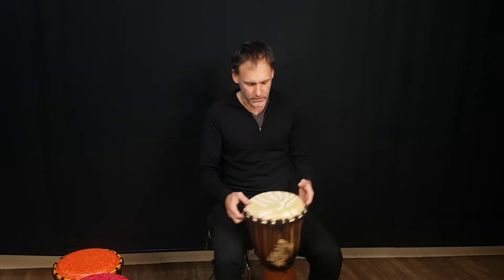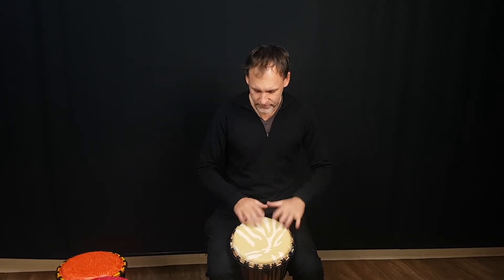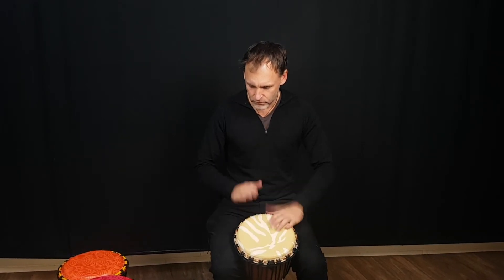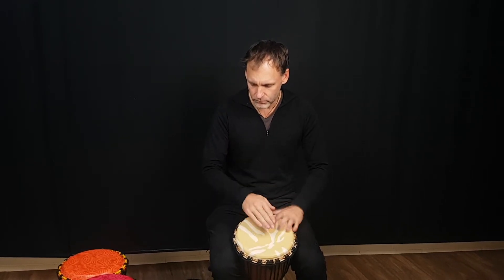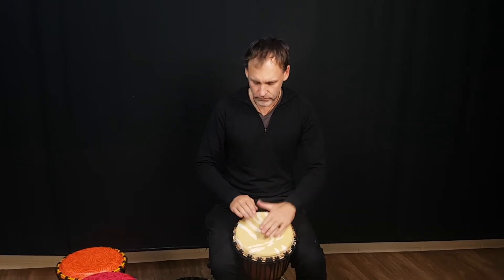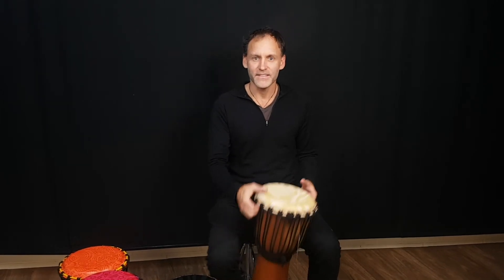And this is one here. You can just hear what it sounds like. Okay, that's it.